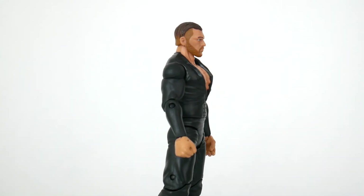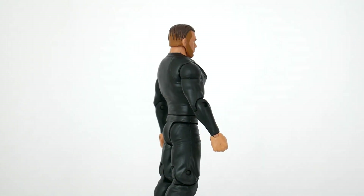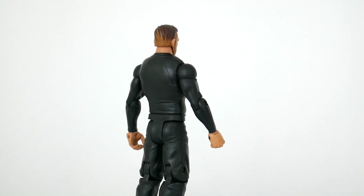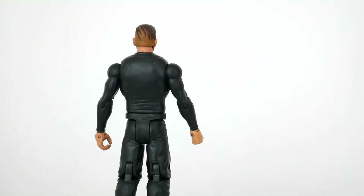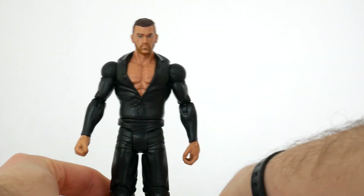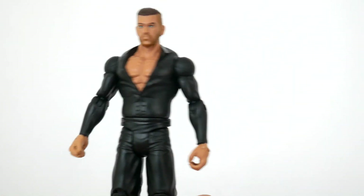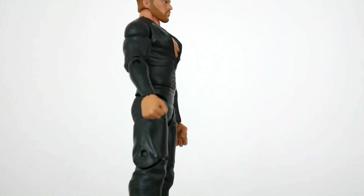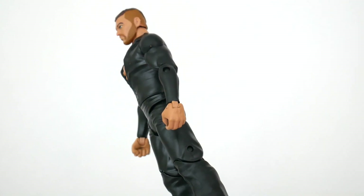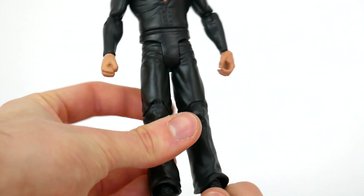I wish WWE would work with Mattel and kind of figure out what their costume changes are going to be beforehand, or I wish Mattel had a faster release window. This is a prime example of botched wrestling figure style. The shirt is nice, but they made him way too ripped, and because of that his arms look way too thin. They used weird arms where they just painted them black instead of actually sculpting the shirt on there, so it looks really weird, really rushed. The pants are just the pants they give everyone.